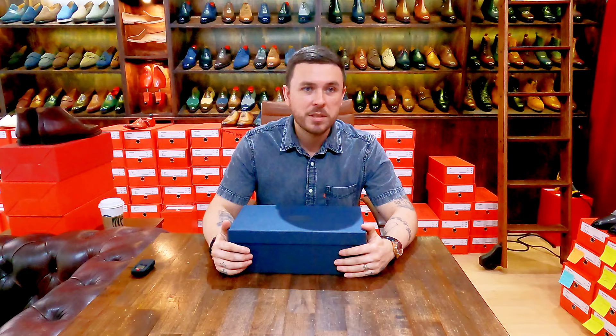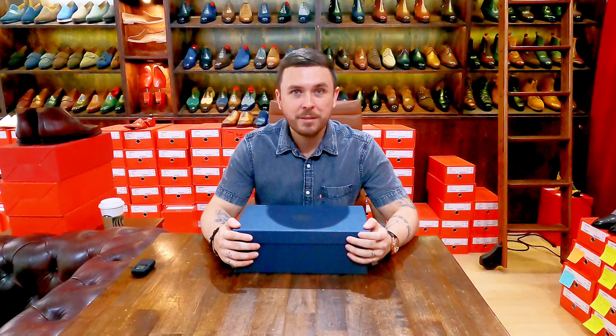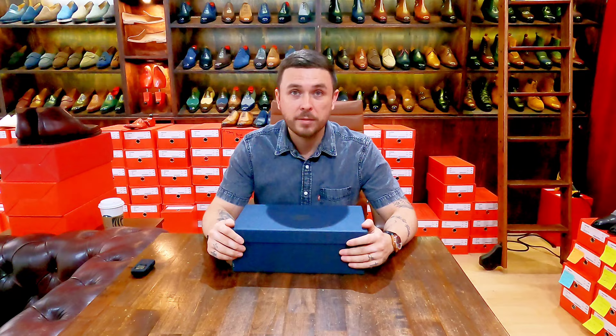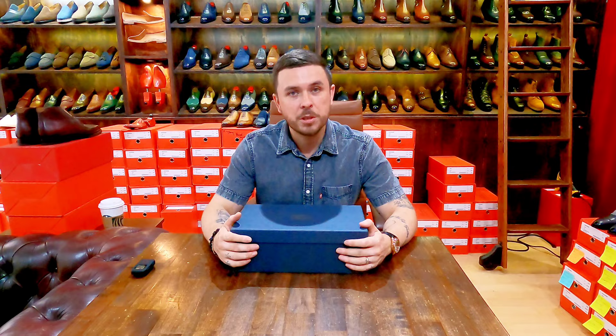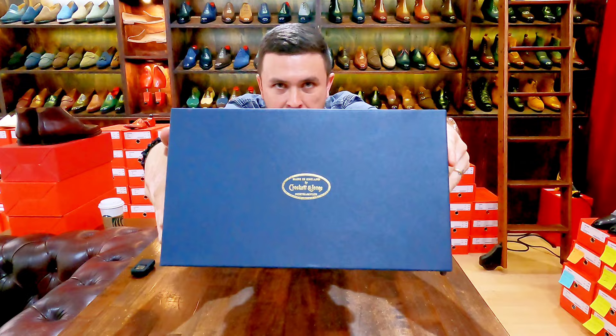Hello, here we are back again with another Shoe Snob unboxing video, one-take wonder series. Thank you so much for tuning in. This is a sequel to another video I previously did — brands that have two collections. I like to show both, normally the bench grade and then the hand grade collection, and here we are with the hand grade by Crockett and Jones.